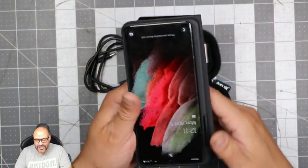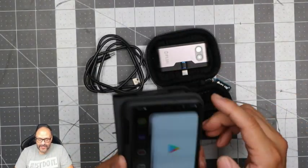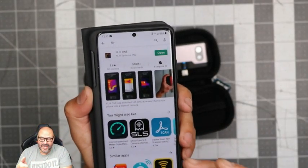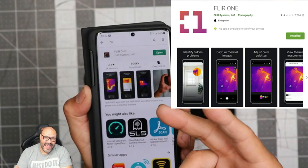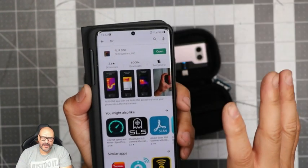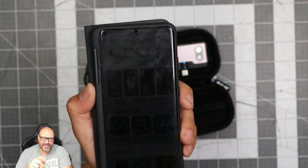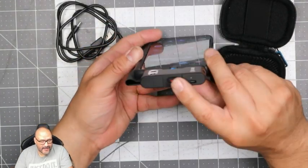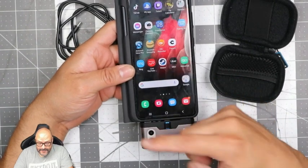To set it up, go to your phone and download the Flare One application. If you don't have it, the camera won't work — this camera only works with that app. Also make sure you calibrate it once you get it. We put it in, turn it on, it turns on automatically, and we have it facing up so you can capture things.